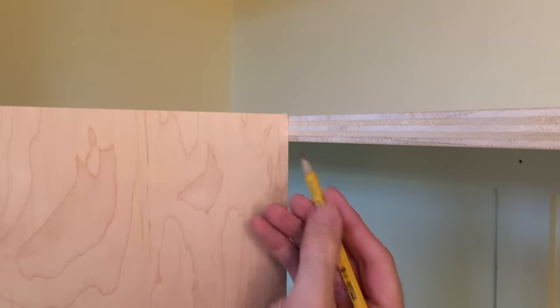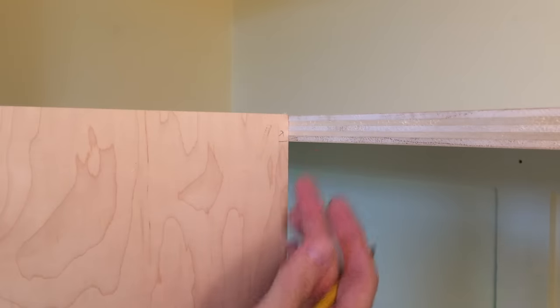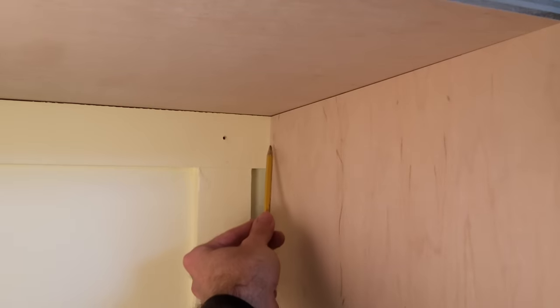Now I can mark my height of my upright here, mark it, cut that off and I should be good to go. With this upright panel the right length, I now need to notch it back here, remove this old support piece and notch it at the baseboard.